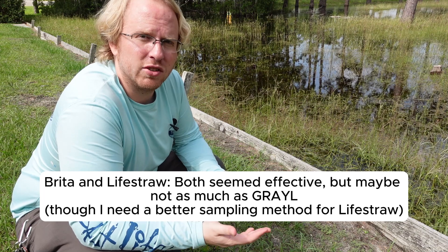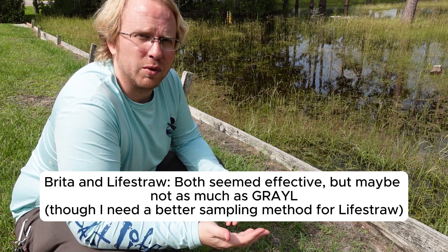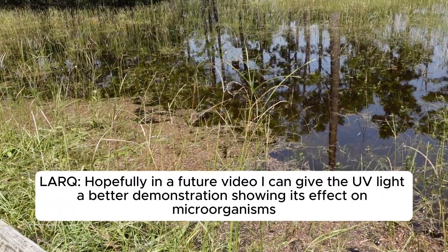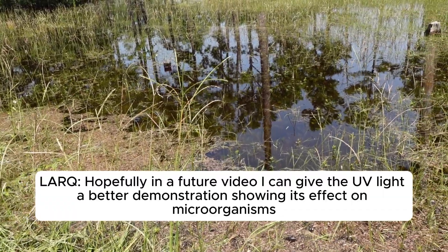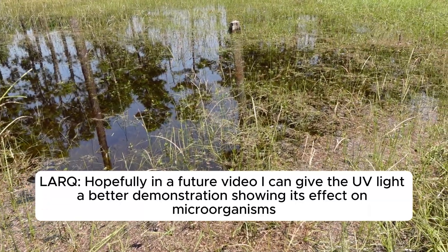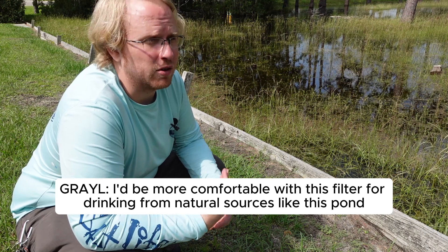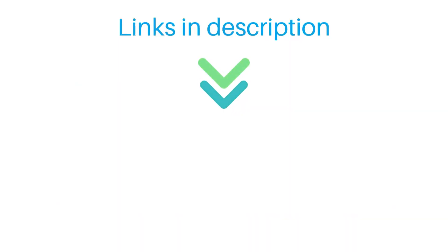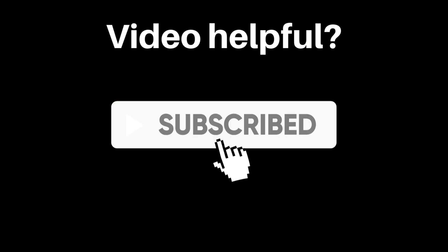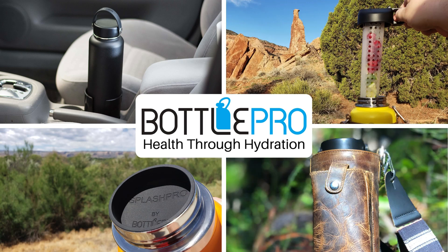LifeStraw probably has the biggest chance for variables because of how I took the sample, so I don't think we gave that one quite a fair shake. Lark still has its place - it's just not something you'd want to use for this instance of filtering out physical debris. We really didn't get to see small things swimming around in the water like I was hoping. Overall, I think Grail would be the one I'd be most comfortable with out of these. I definitely wanted to get out here and give this a good try while we have this nasty pond behind our shop. Hope you guys enjoyed it - let me know what you think.